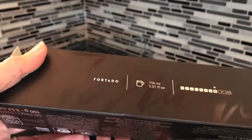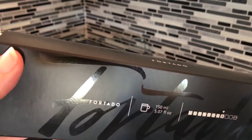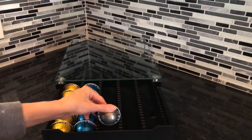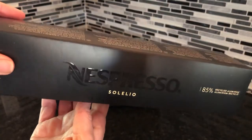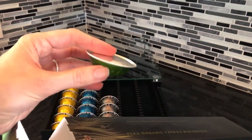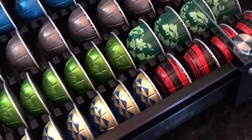I noticed that one of my favorite Gran Lungo sizes of Nespresso Fortado takes about the same amount of space in the drawer as the 7.8 ounces, like my favorite light Nespresso coffee Solaleo. But if you have a lot of espresso size pods — the 1.35 fluid ounce size — you can actually get more of them into the drawer.